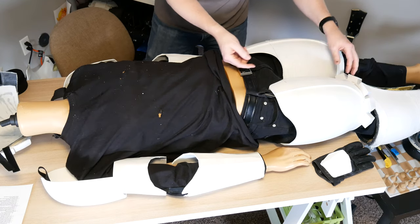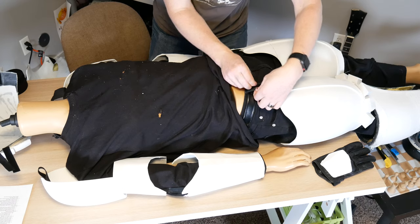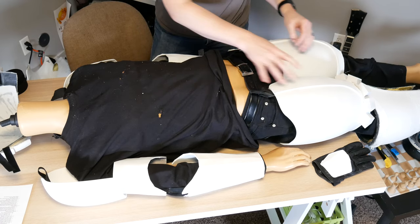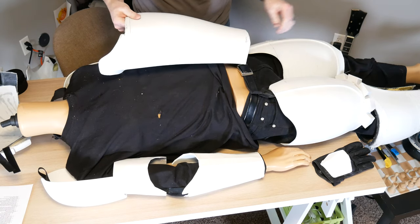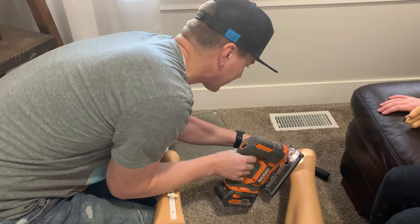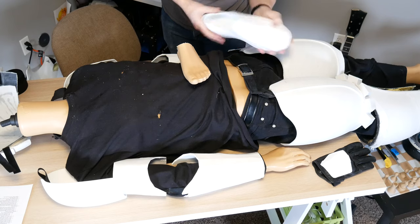After you've put your thigh pieces on, you can just slip the calf pieces up your calves and the front part rests on your foot, keeping them in place. We had to do some major surgery on our mannequin to get the feet to bend so they could slide into the opening. The material is very flexible and squishy — soft and comfortable to wear.